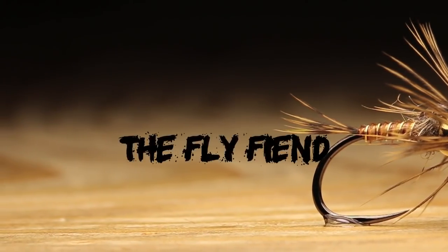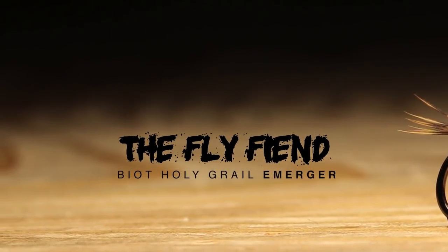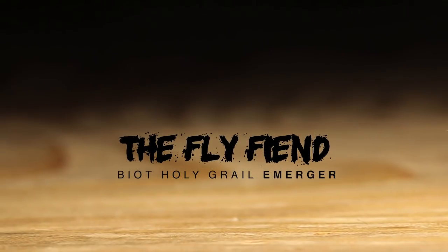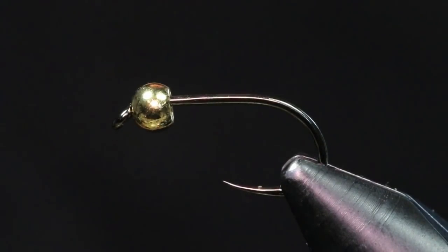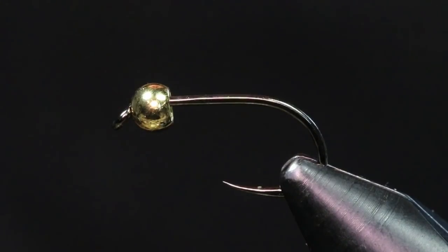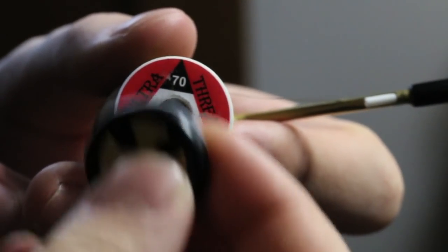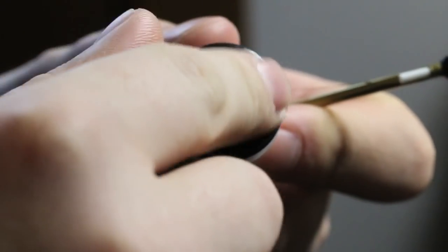My preferred hook to tie this fly on is a Firehole Outdoors Sticks, model 633 in a size 12. I have that paired up with a 5/32nd brass gold bead, and the thread we're going to be using is UTC 70 denier in olive.